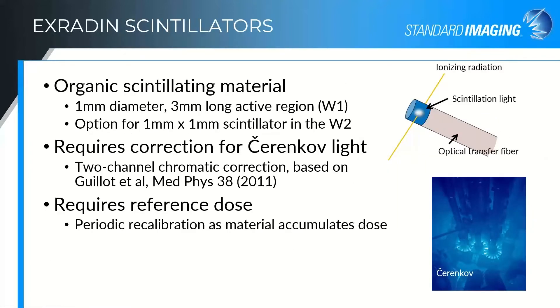For a general overview of how scintillators work: the scintillation material we use is a one millimeter diameter, three millimeter long active region for the W1, and either three or one-by-one depending on which fiber you're using for the W2. The ionizing radiation interacts with that scintillator to create visible light, which is transferred using total internal reflection down an optical transfer fiber — we actually use PMMA again because of its near water equivalence.